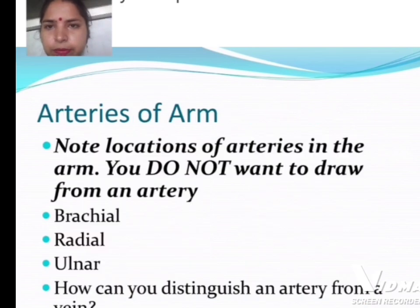Next, arteries of the arm — note the location of arteries in the arm. You do not want to draw from an artery. The key arteries are the brachial, radial, and ulnar. We will also discuss how you can distinguish an artery from a vein.